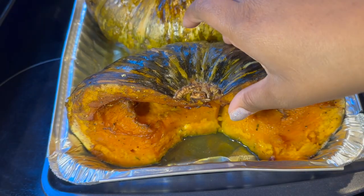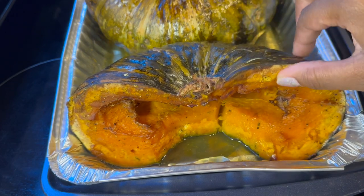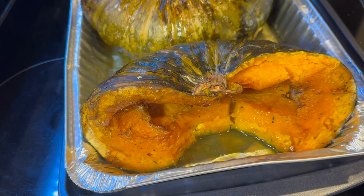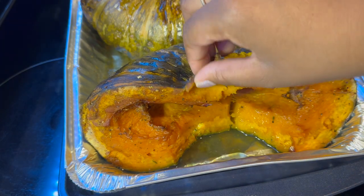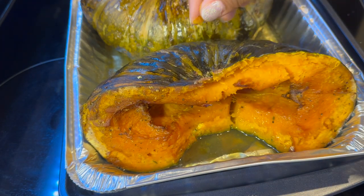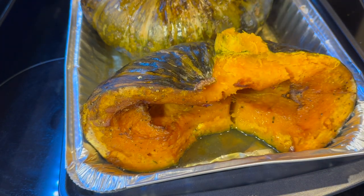This is the tenderness that you're looking for. Depending on the thickness of your pumpkin, you're looking at between 30 minutes to an hour, maybe even three hours. But if you can peel off the skin like this, we're pretty much ready to get to blending.